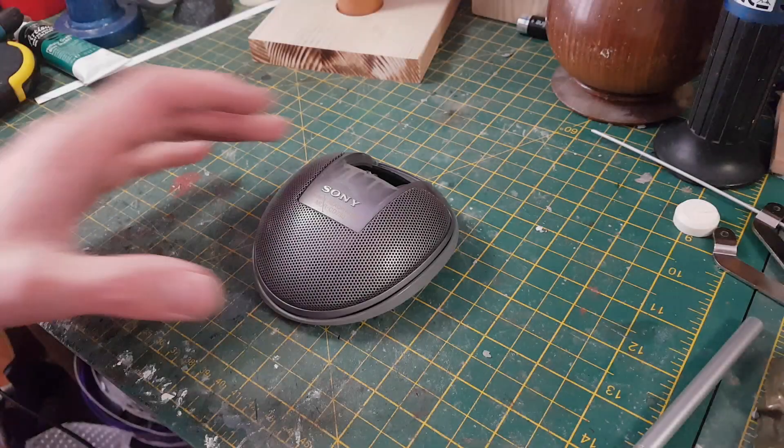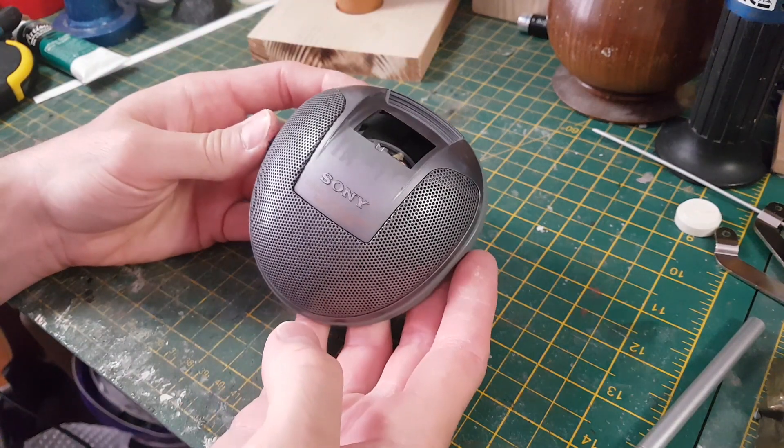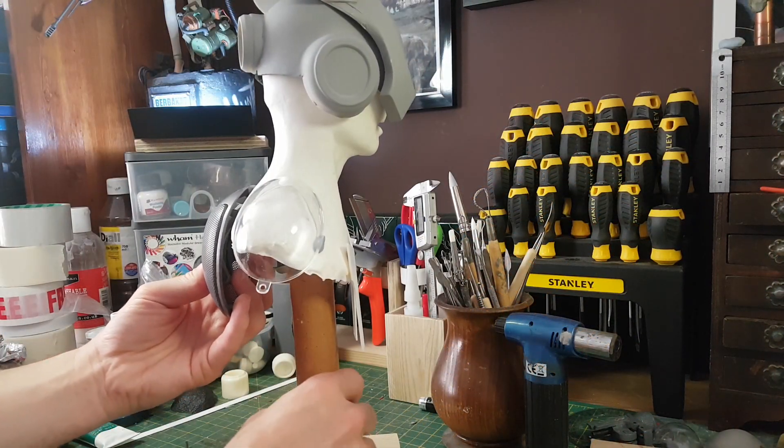I found an old set of headphones which I thought would look quite good on the back of the model. I quite like the mesh on them as well, so I think that's going to look quite nice once I've integrated it with the suit.